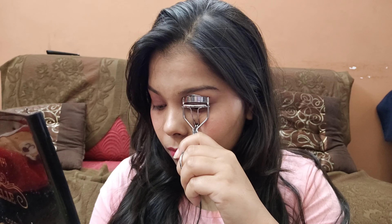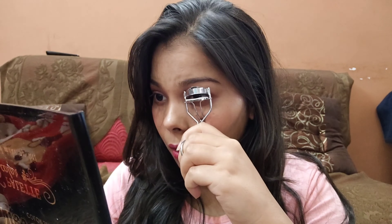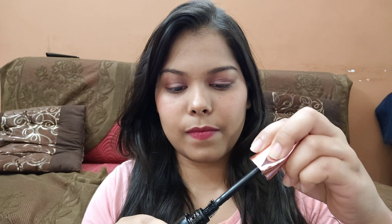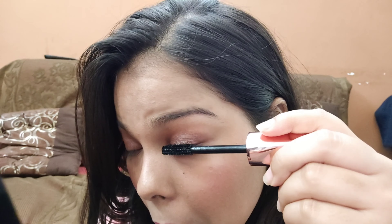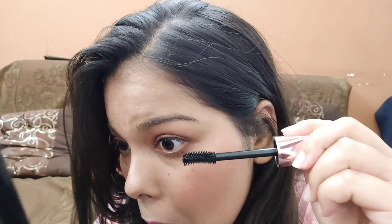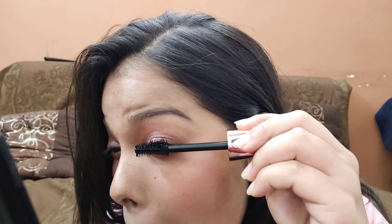I tried a waterproof mascara in this video. It feels very nice. It is smudge-proof, transfer-proof, and waterproof. Even if you get it wet, it will stay on. It is waterproof — you can see it is new.